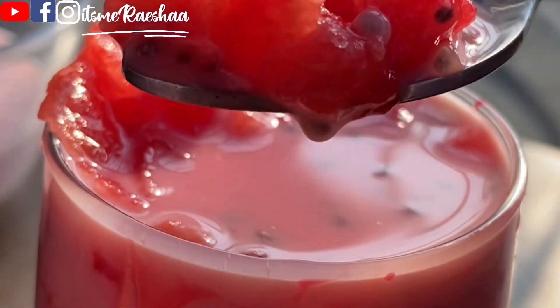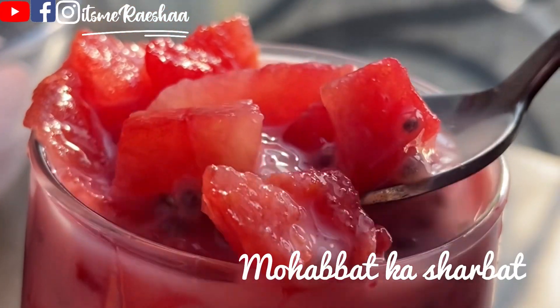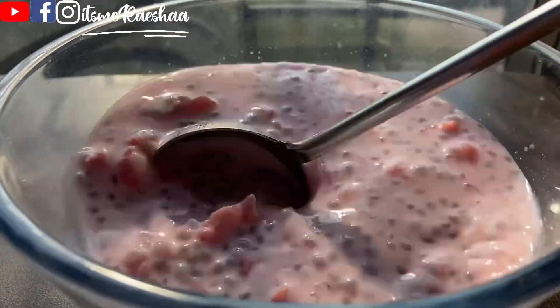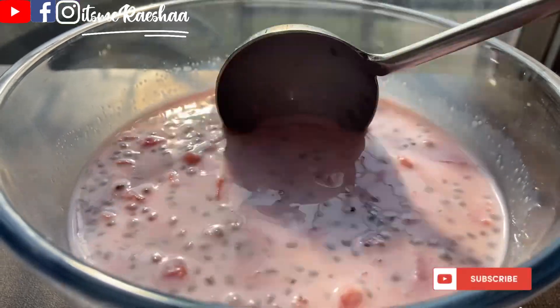In this video, let's talk about the recipe of Muhabath Kasharpath. This is mostly famous as a summer drink. This is a drink in Delhi, Hyderabad — it's not a drink in Chennai.